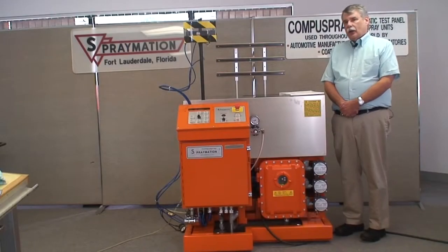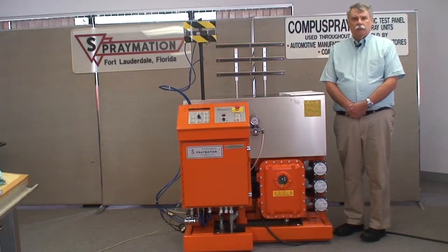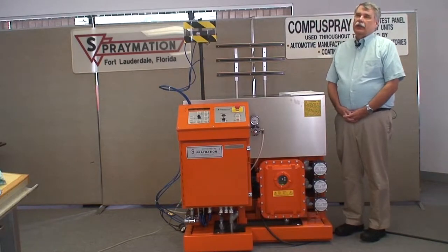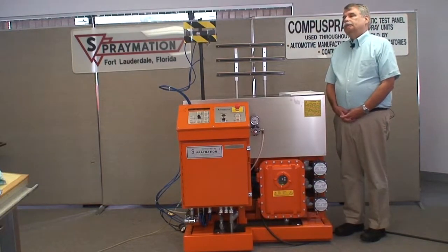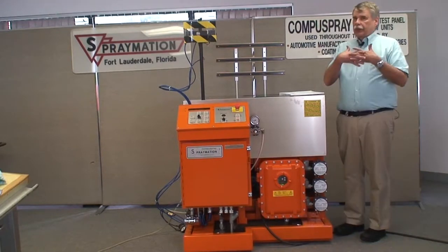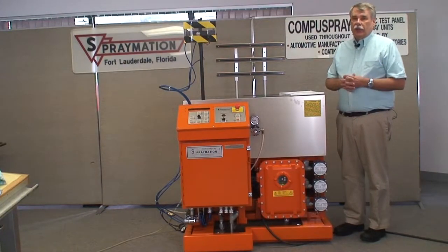It's expected that all operators of SprayMation automatic test panel machines will have been trained by their supervisors, and a video like this may help. The machines are supposed to be located in a restricted area where only people who have been trained in how to operate them have access. The people who actually use the machine should rely on their supervisors for advice when they have questions.